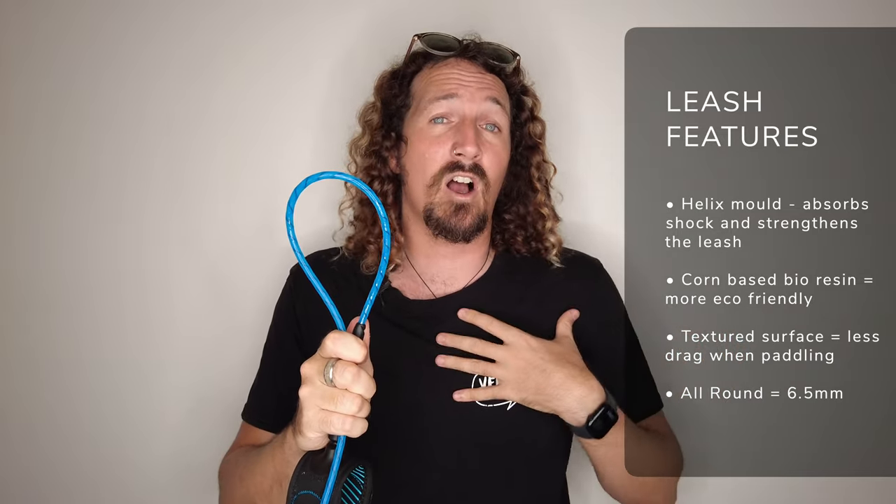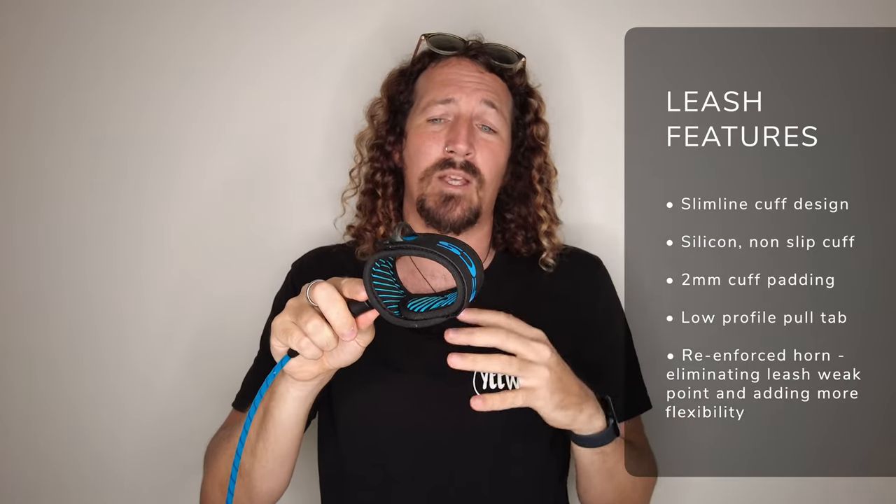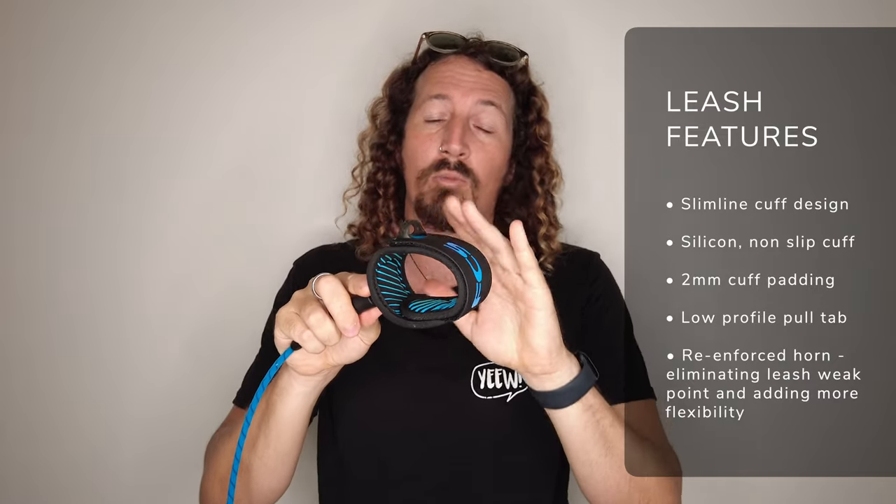The final thing they've done with the cord is it now has a textured surface, something to do with fluid dynamics. Personally, for the average everyday surfer, I don't think you're really going to notice a difference — I certainly didn't — but it's one of the features flagged in their tech specs. When it comes to the cuff, it's a more slimline cuff than the original. You've got a silicone inlay which makes it anti-slip, which is always really good, two millimetre padding, and also a new low profile pull tab — I'll talk a little bit more about that shortly as it's a slight negative for me.